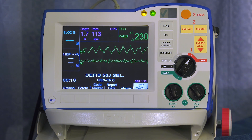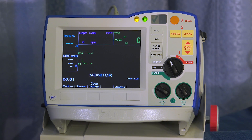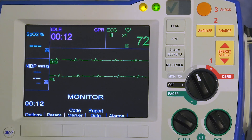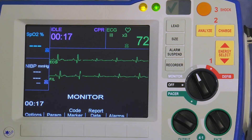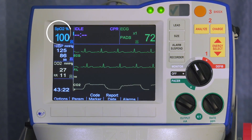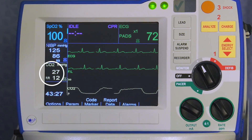However, the metronome will beep if compressions fall below guidelines. To monitor your patient, turn the mode selector to monitor. The keys in the gray area affect everything you see on the display. Press lead to cycle through different leads, and size to change the size of the ECG waveform. The R series includes options for advanced monitoring of pulse oximetry, non-invasive blood pressure, and end-tidal CO2.